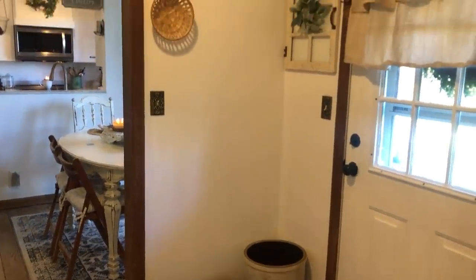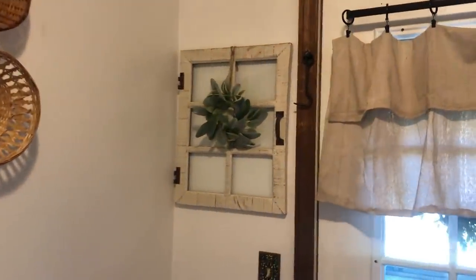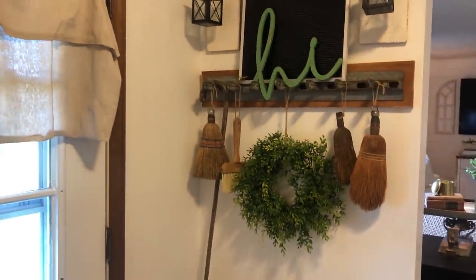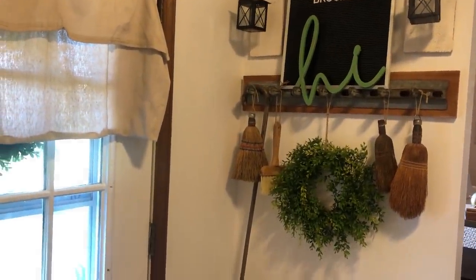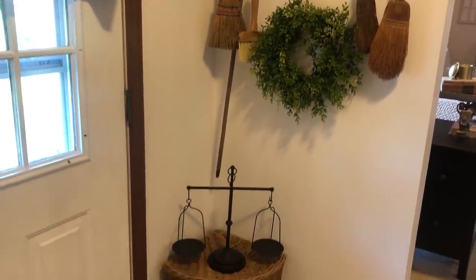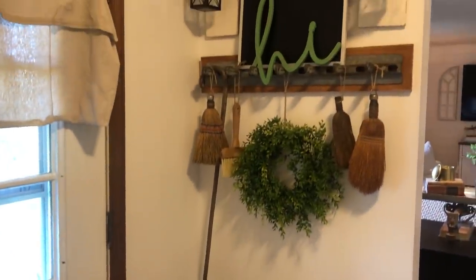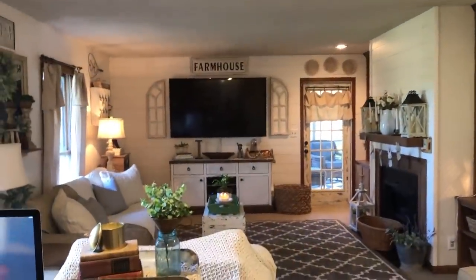And then the crocks — I absolutely love those. And then this little area with the vintage sweepers, and this one right there is a wallpaper brush. And the vintage basket I found at the thrift store.